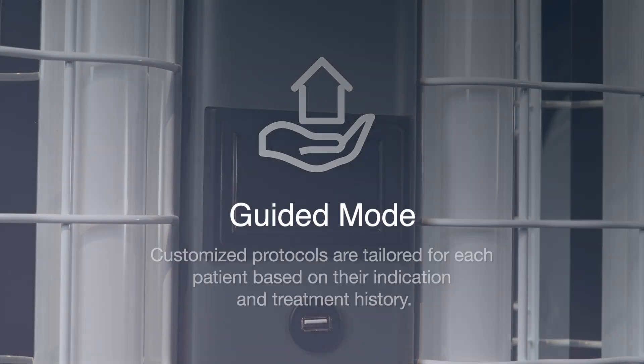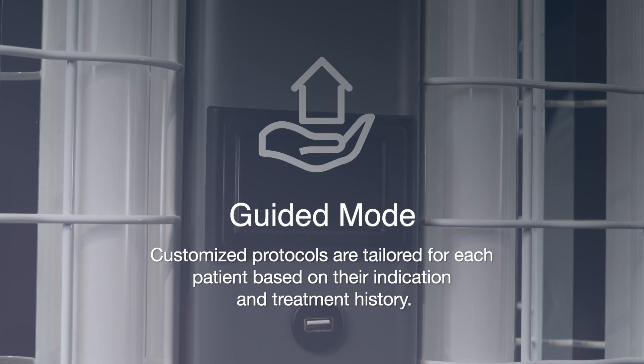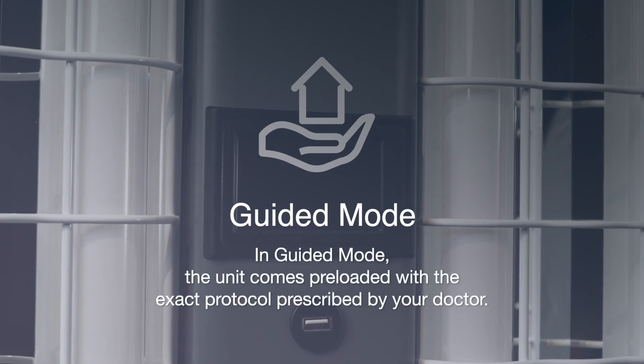In this video, we will be discussing the benefits of guided mode, along with step-by-step instructions on how to begin and progress through a treatment. In guided mode, the unit comes preloaded with a treatment plan, meaning your first dose will be exactly the dose prescribed by your doctor.